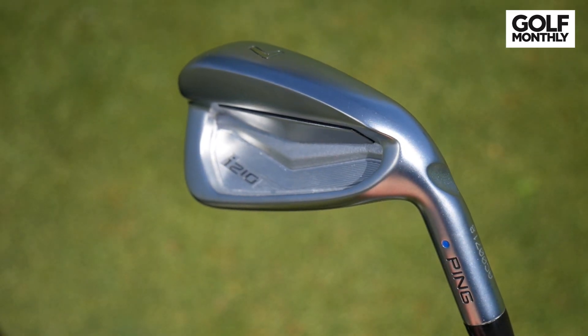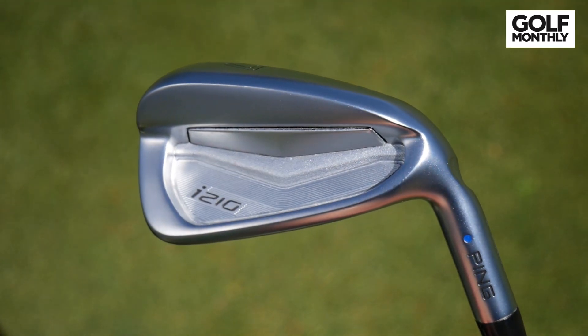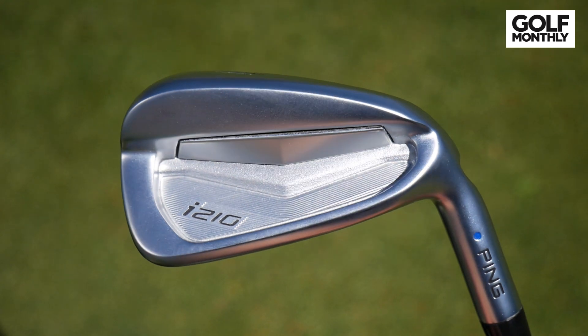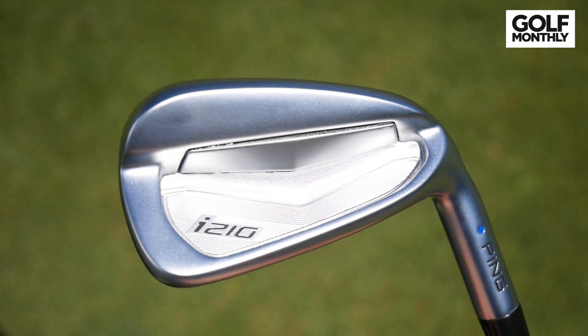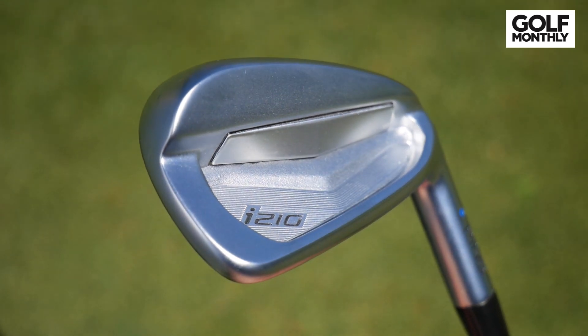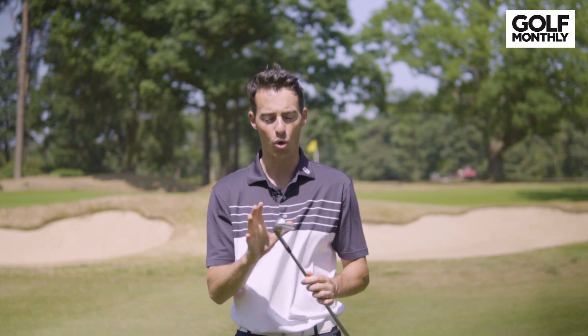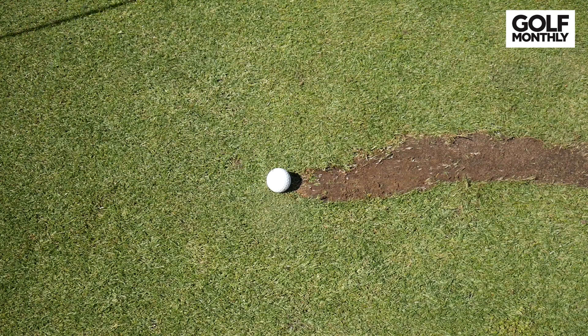PING have made some pretty minor improvements in the design compared to the i200 that this replaces. Those design developments mainly focus around the sound and feel of this club. You can see here in the back there's more of this elastomer structure behind the face visible on the back, and more of that elastomer is connected to the face, and PING say that should make the iron sound a little bit more muted and feel a little bit softer.